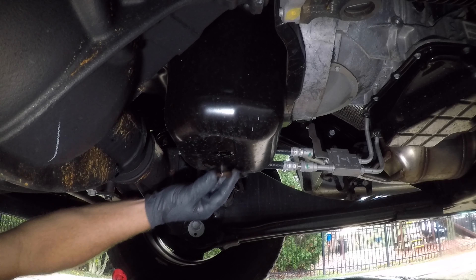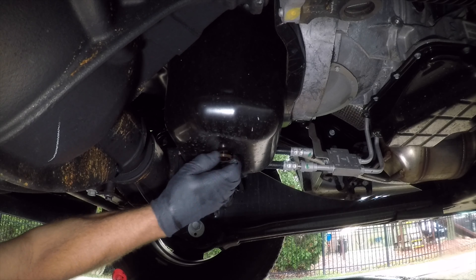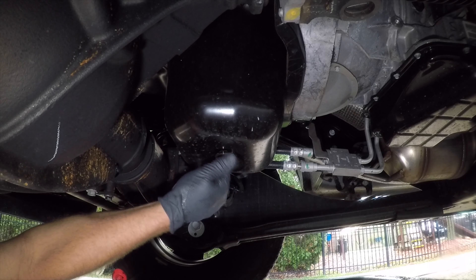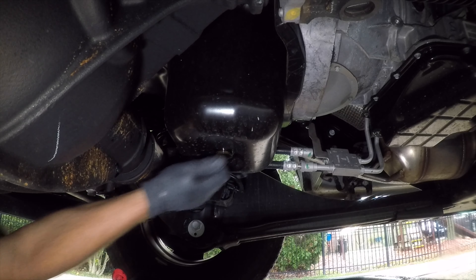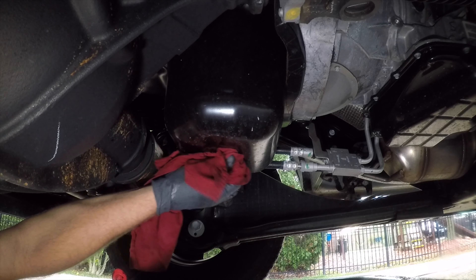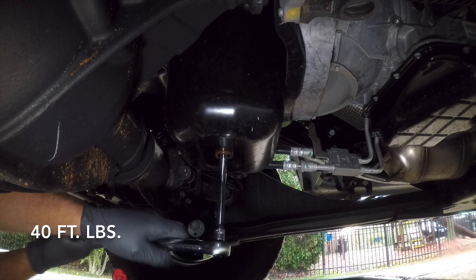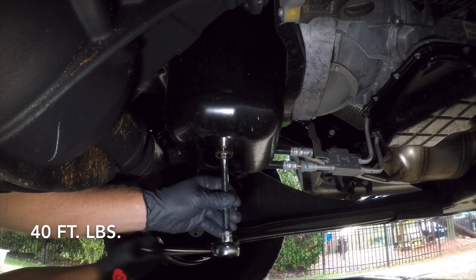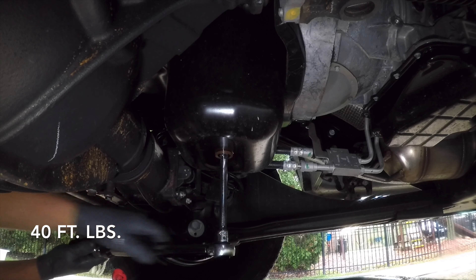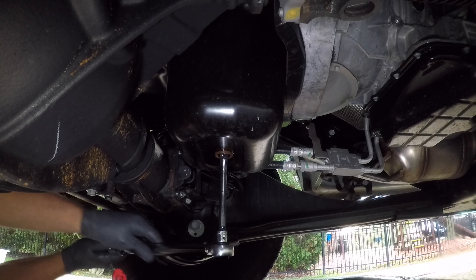Then I can put my drain plug back in. I want to start it by hand so that I don't cross-thread the drain plug. I'll clean the area up just a little bit to make sure I get all the oil off the bottom. Then I'll use my torque wrench set to 40 foot-pounds of torque until it clicks.